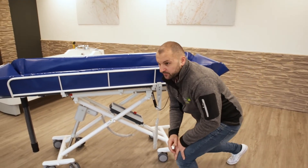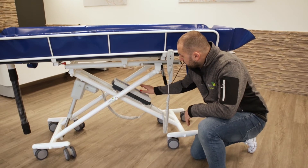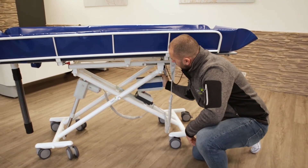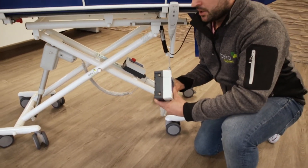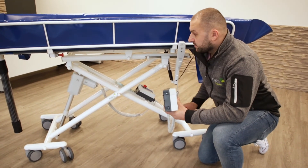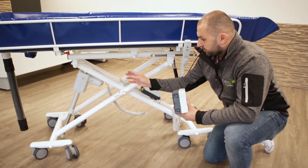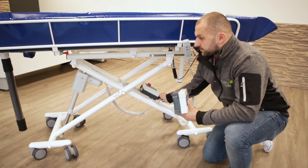The next electronic parts are below the table. You have the control box and the battery. By removing the battery, you can check the contacts of the battery and the contacts on the control box, and that the seals are there. The last electronic part is the motor — make sure that the motor is fixed correctly and the cable is secure and tightened in the control box.